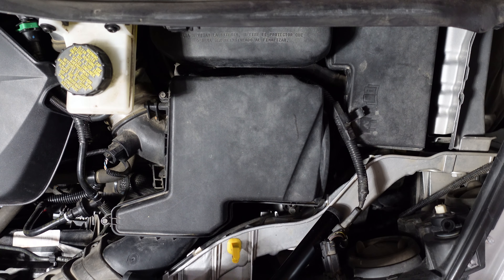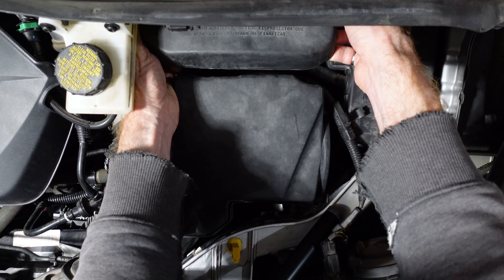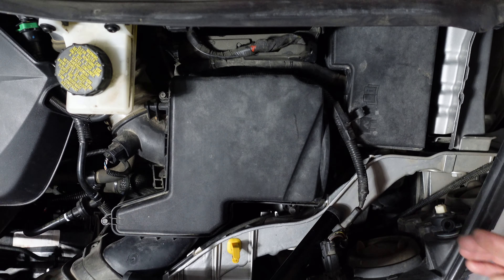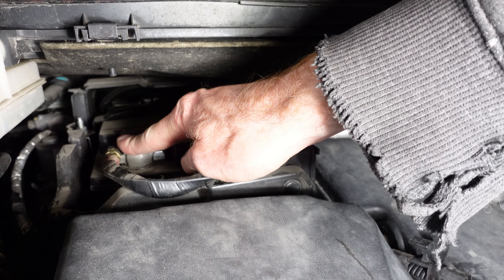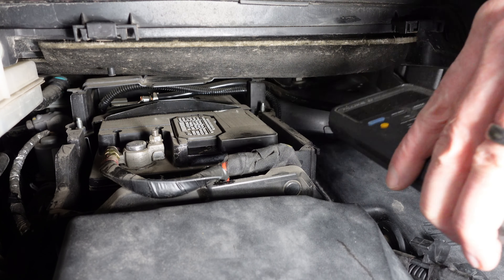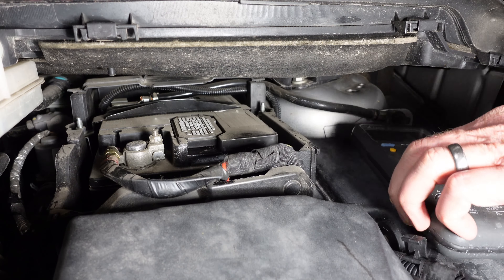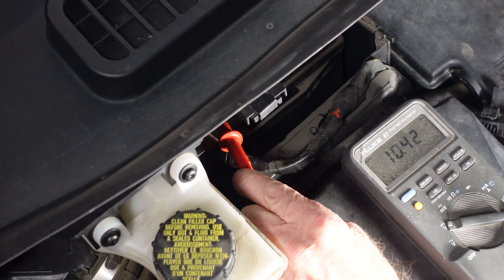To open the battery box, pull out at the arrows, and then up and out. For purposes of testing, here's our positive terminal and our negative terminal. Let's see what kind of voltage the battery has — 10.4 volts. That's definitely low.